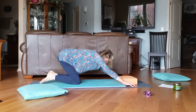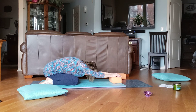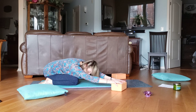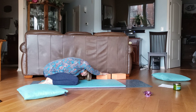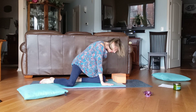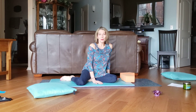Let's end in child's pose. You can take your brick, put your hands on it, knees apart, and just push your brick away to stretch out your back — all that extension, now we're stretching it out. Slide your brick to the right and stretch your left side. Then slide your brick to the left and stretch your right side. Put your brick back in front and stretch in the middle. Then come up. Beautiful job — we just worked our back muscles. See you for the next one, lesson four. Bye!